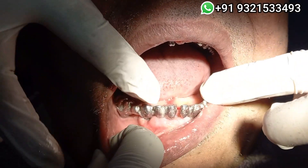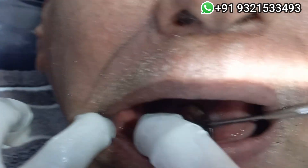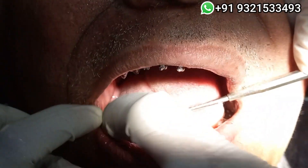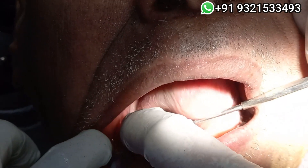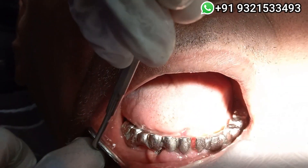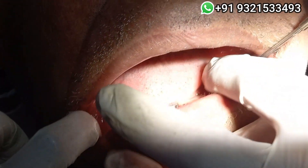Now I will use pattern resin to join these two frames. Give me the pattern resin.